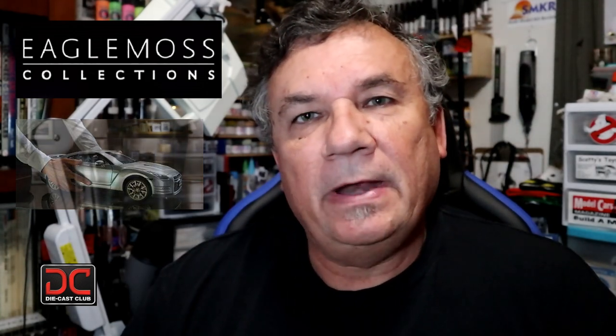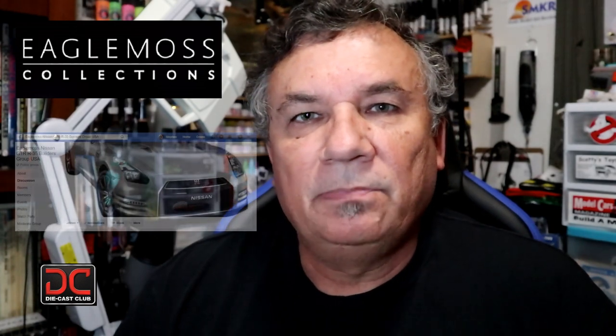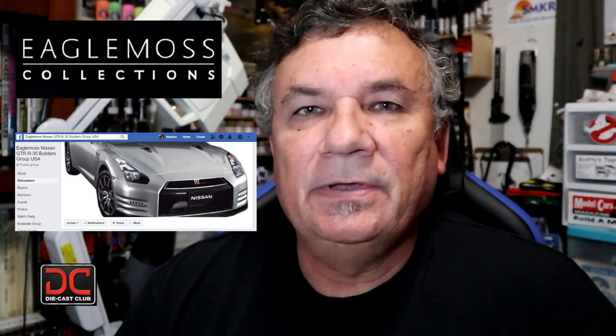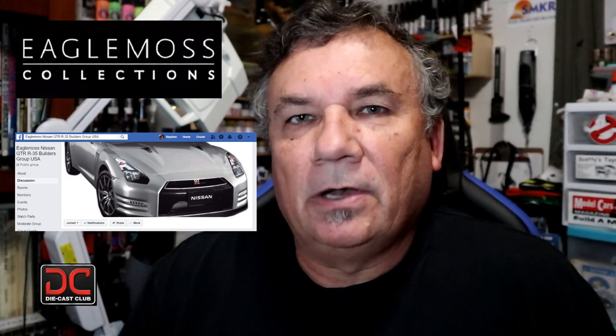Now, if you haven't done so already, please head over to my Facebook group that I created for this. Please join and contribute to your build, any questions you may have about this build, and any tips and techniques that you're using to build this model.